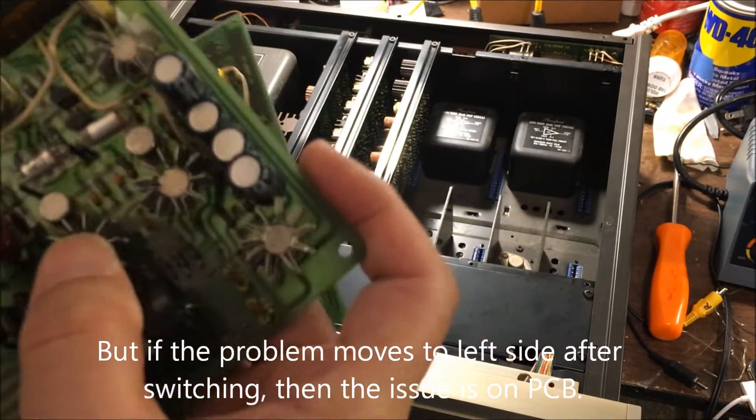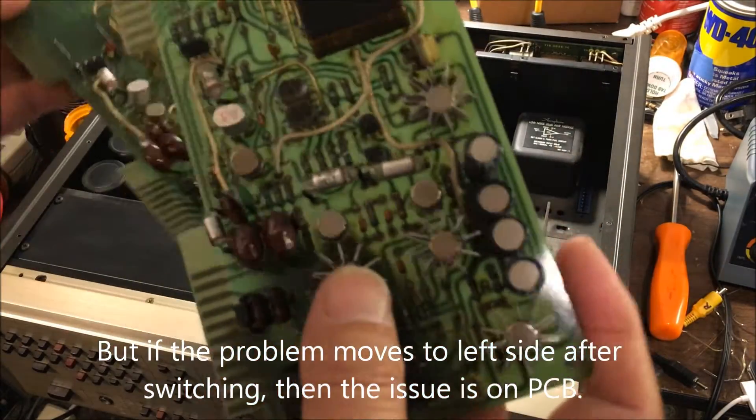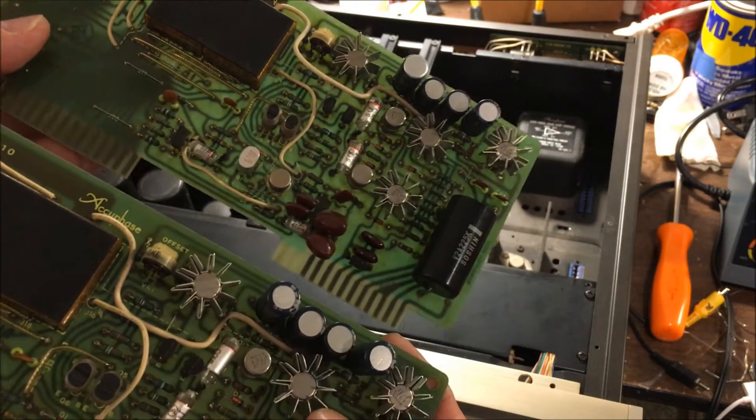Because after the switch, the problem moves from right to left — it comes to the left side with the board. It's been a PCB problem. So that's how you troubleshoot the problem with a pre-amplifier.